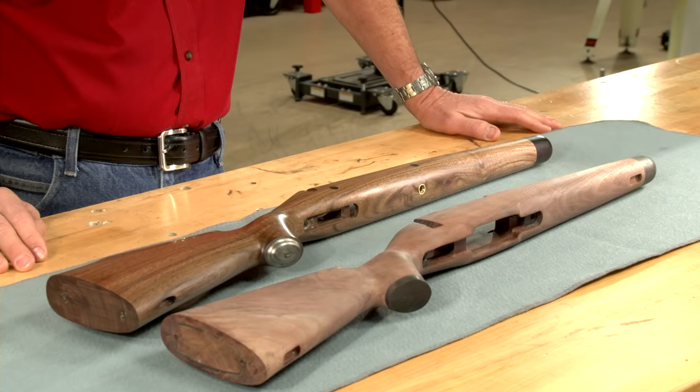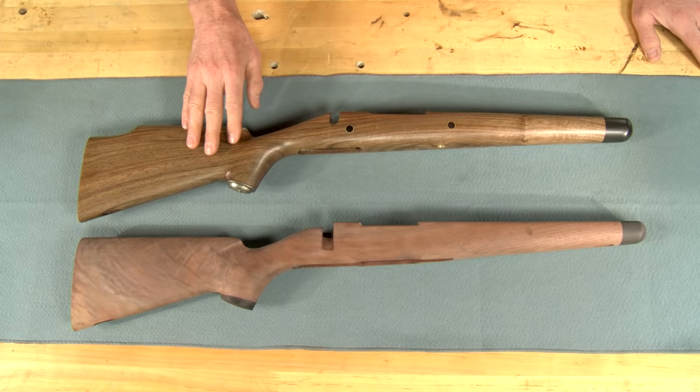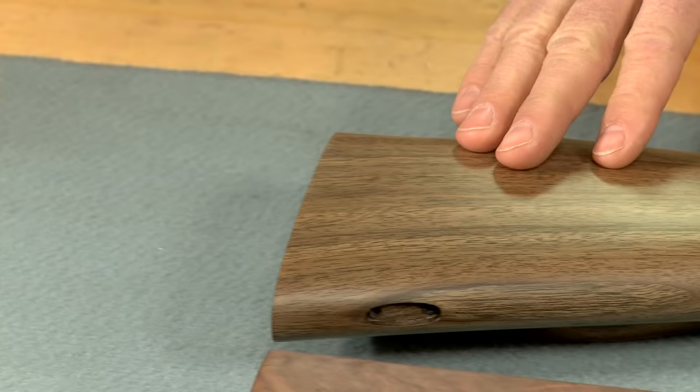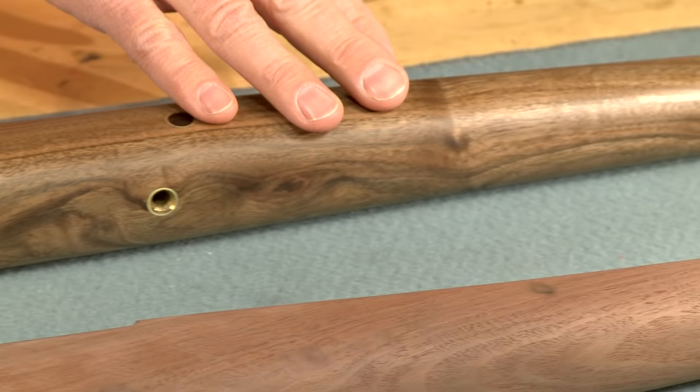A traditional sanded-in finish, such as I've used on this custom safari rifle stock, uses regular stock finish thinned slightly and a sanding slurry to fill the grain of the wood. It's a very attractive finish, but bar top finish as a filler is more durable.